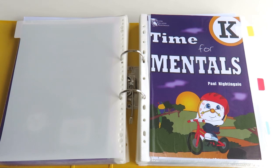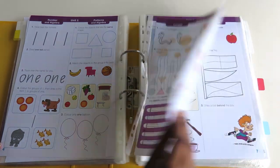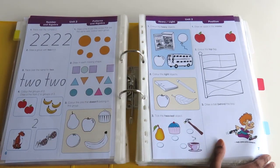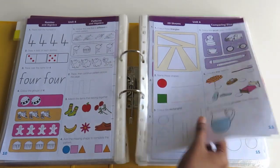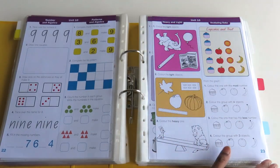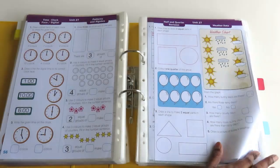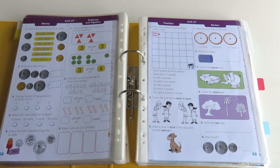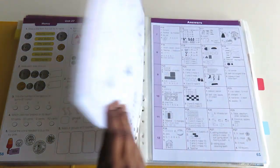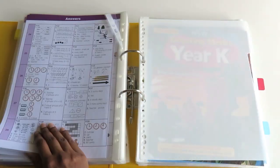The next book is Time for Mentals Level K. This book is great for reinforcing the concepts and activities introduced in the previous book, so they go hand in hand. It's not essential, but it's not a bad idea to have them both. Again it's very colorful and bright, and it covers the same topics. It has 27 units in total.